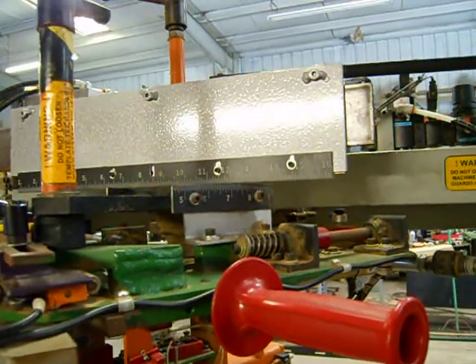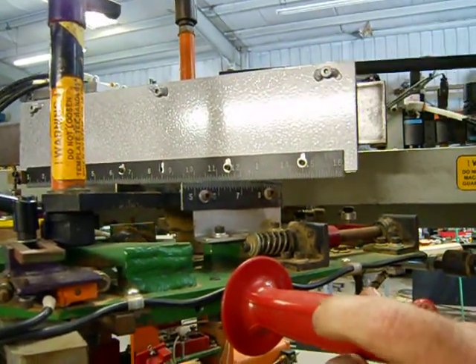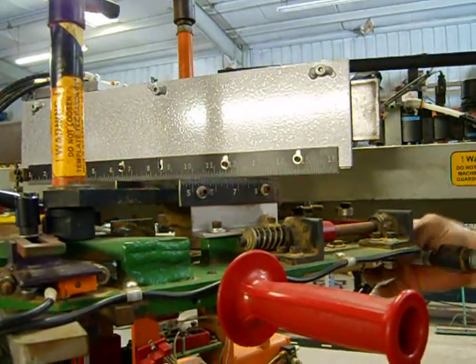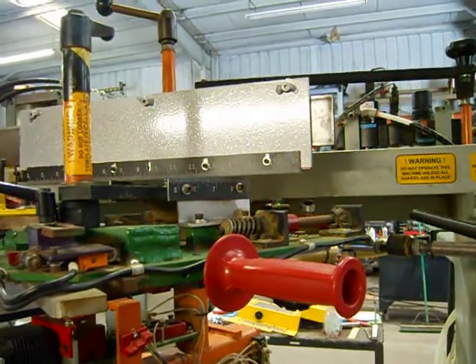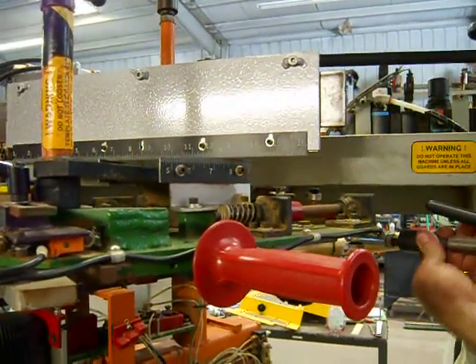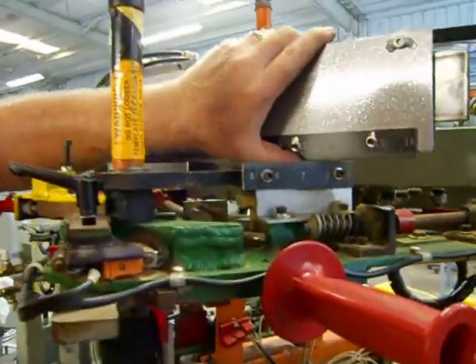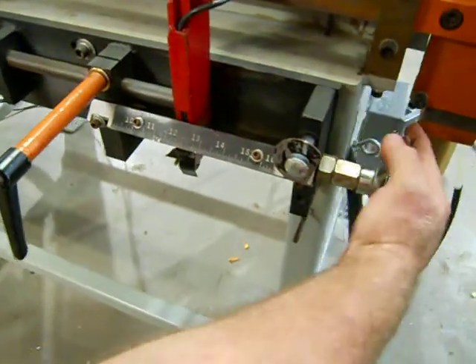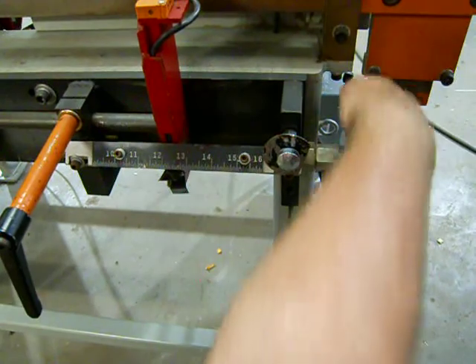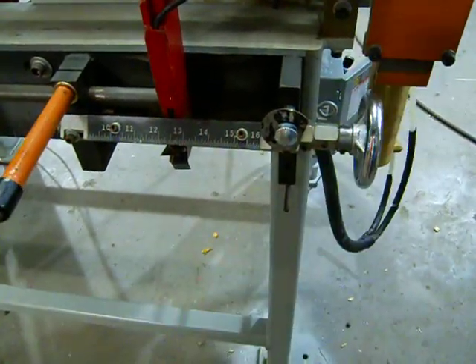We're going to get that set to seven and a half, and then that should do it. If you notice, the run scale up top will now line up to the face of that scale, and that gives us twelve and a half inches. We're going to take that twelve-and-a-half-inch dimension and transfer it down to the scale here — that is what's going to give us the length that the board will be advanced through the machine.